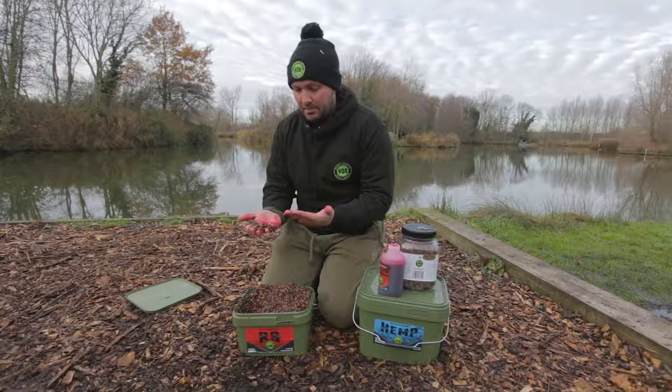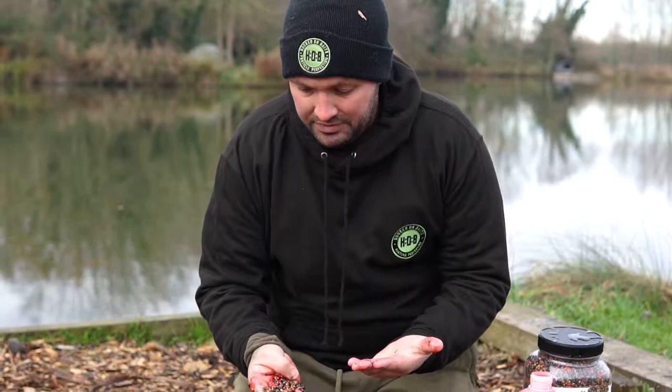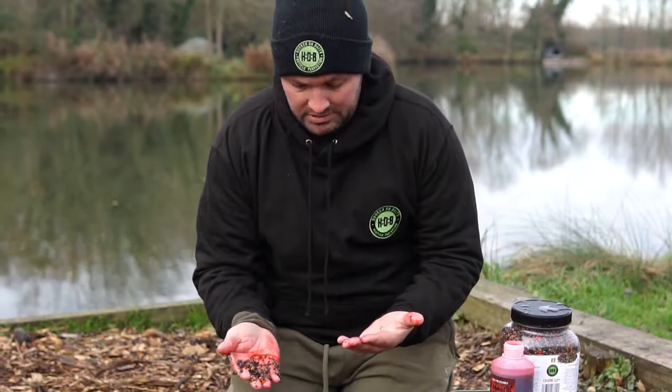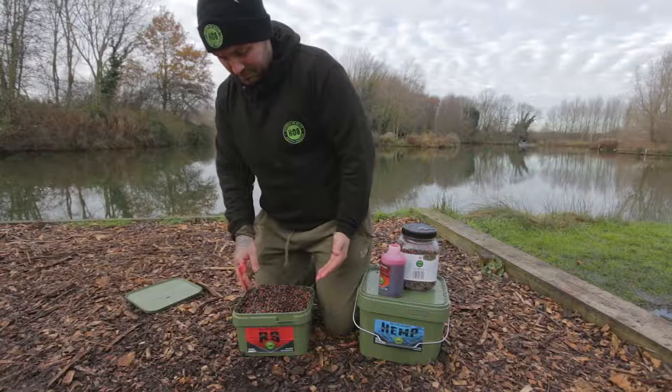Especially this time of year in the winter, I prefer to fish the silty areas where the bloodworm comes from. So fishing this in the actual natural food larders on the bottom, put the two together, it works absolutely perfectly. Even a bucket like this, a couple of times this autumn it saved me when I ran out of bait — it's ideal. I keep a couple in my van.